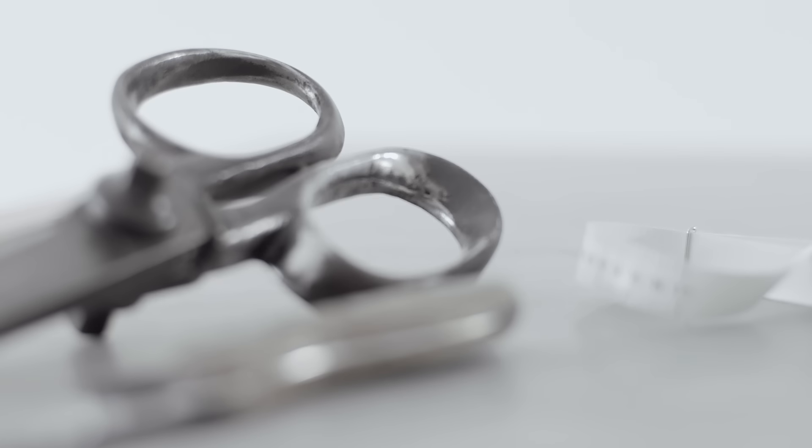Hi! My name is Niklas Magnusson, Bespoke Glove Cutter at Hestra, and I'm going to show you how to properly fit and care for your gloves.